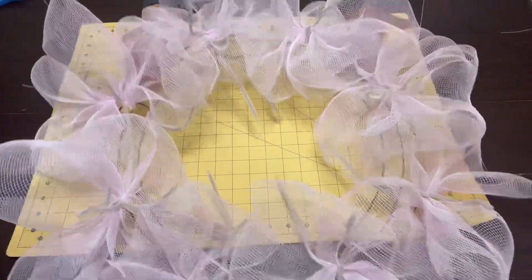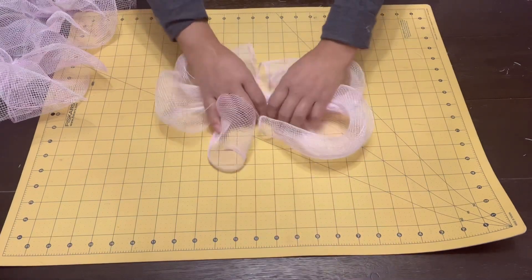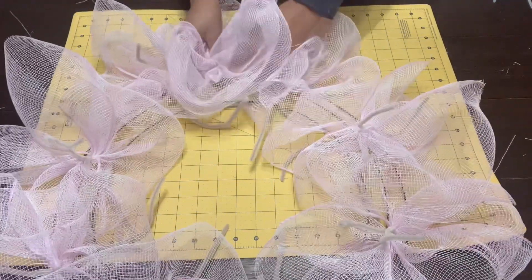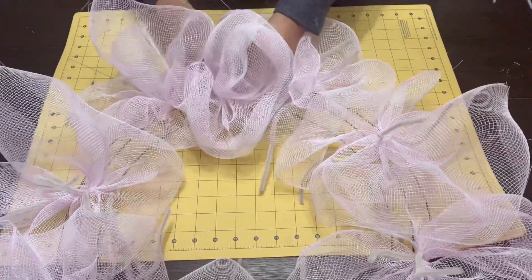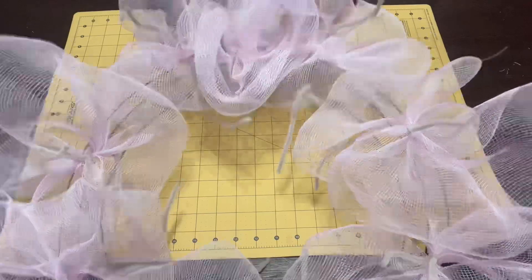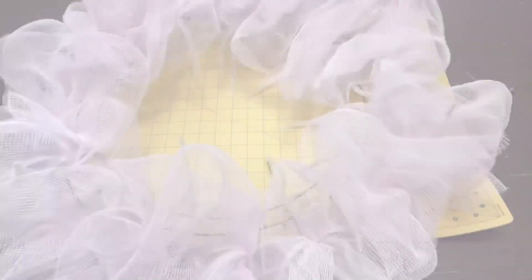Now that I've added all those poof pieces to the pipe cleaners on the outer edge, I'm going to take some more of the same deco mesh, poof it up again, and use a zip tie to add it to the outer edge in between where I have the pipe cleaners. I don't feel like it's full enough because I cut it into 14-inch pieces rather than running the deco mesh all the way around. So I'm adding more pieces in between the pipe cleaners with zip ties. Much better - it's getting much more full in the way that you need a wreath like this to look.